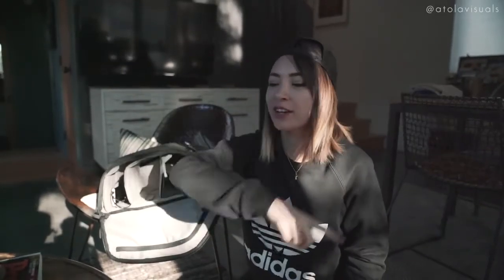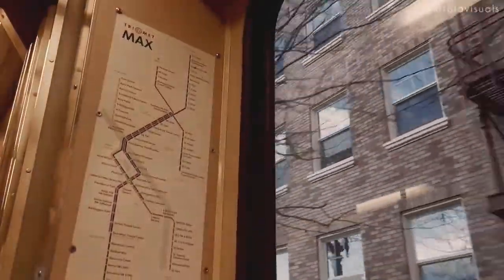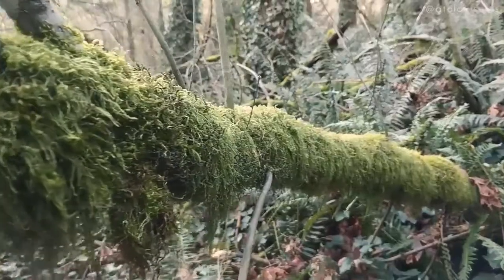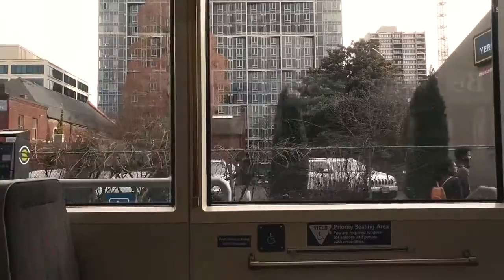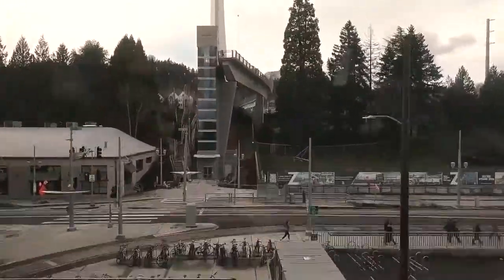Head back to Portland so I can show you some test footage. We're going to do the four T's — trail, tram, train, and trolley. We're going to go around the entire downtown area of Portland and test this out on this trip. We kind of got lost, but this will be a fun adventure.